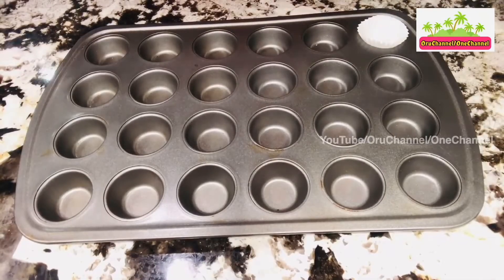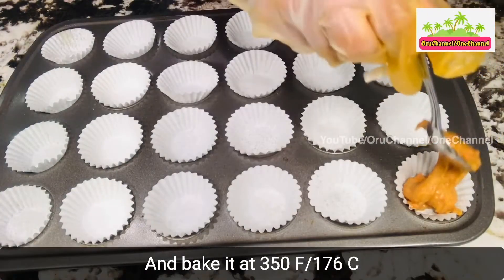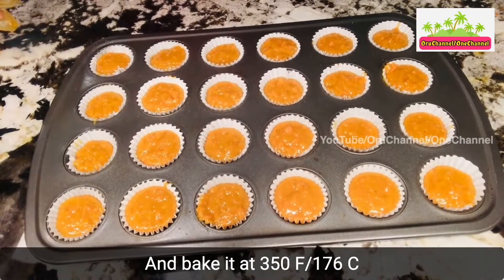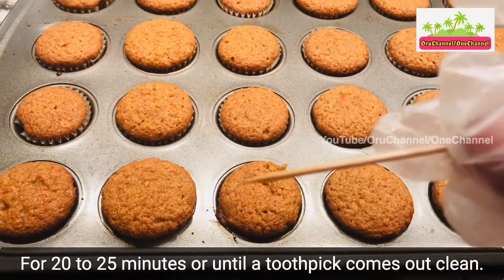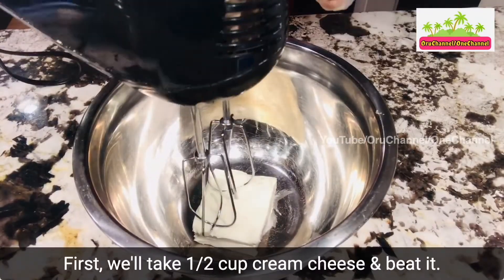For conventional baking in the oven, we can follow the same steps and bake it at 350 degrees Fahrenheit or 176 degrees Celsius for 20 to 25 minutes, or until a toothpick comes out clean. For frosting, first we'll take half cup cream cheese and beat it.